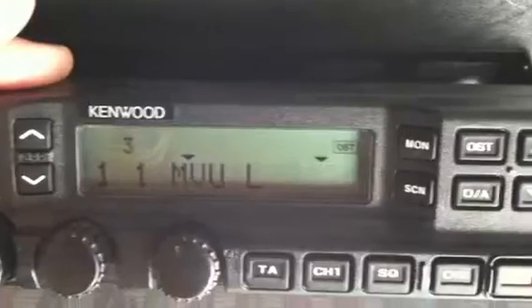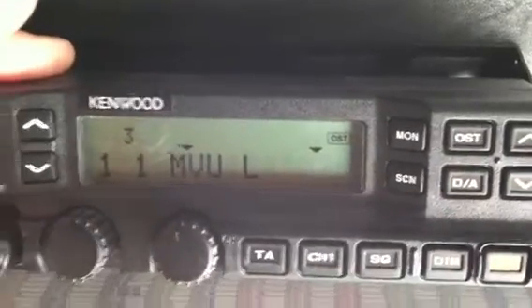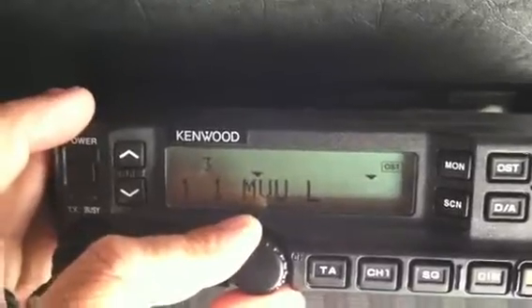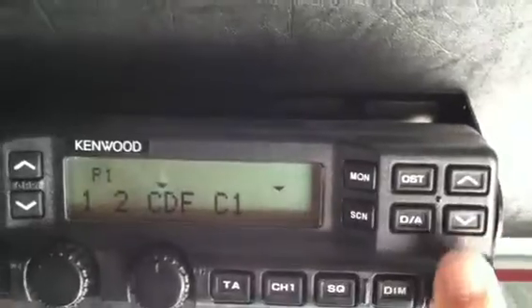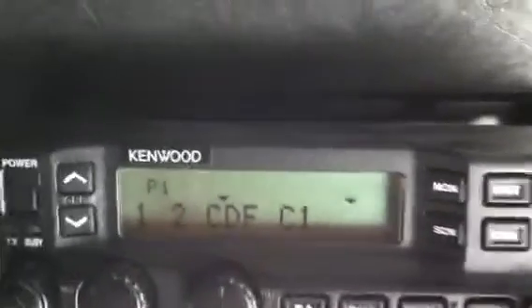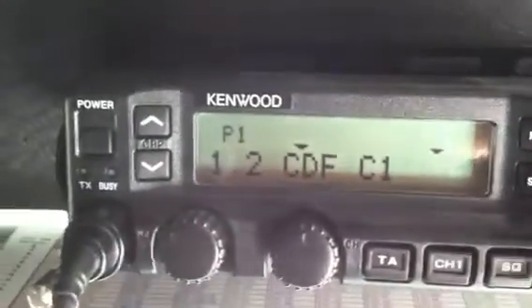Next I'm going to talk about the Command feature. To activate the Command feature, you're going to dial up the channel you want. For example, we'll use CDF Command 1. You're going to come over to the orange button on the far right and press and hold. When you do, you'll notice up in the right-hand corner of the screen a little C is going to come up, and then disappear. That means you've now selected that channel.